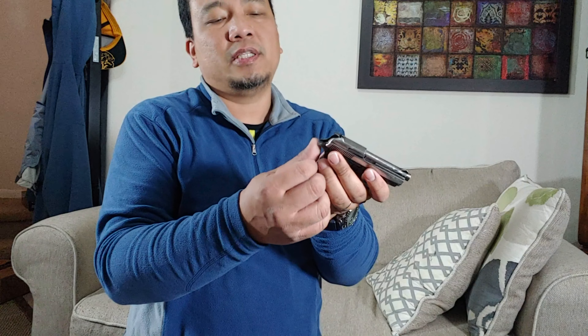Yun nga lang, masakit ipotok kasi tumatama itong beaver tail niya. Medyo matalas pala ito. Dapat, i-dremel ko pa yan. Nakita nyo — may sugat akong konti. Masakit ipotok. Nakaangat eh. Kasi siguro, malaki yung kamay ko. Tsaka mataba yun dito. Kaya, ito matama.